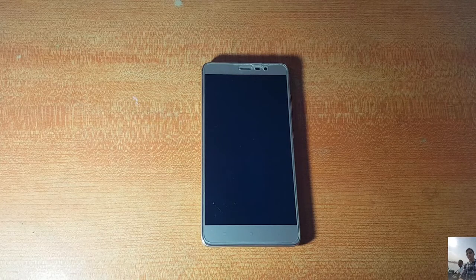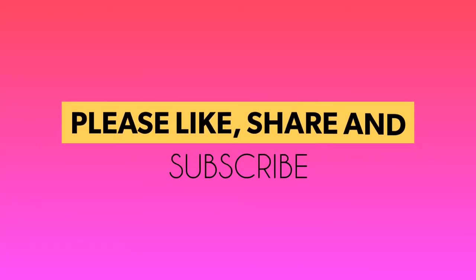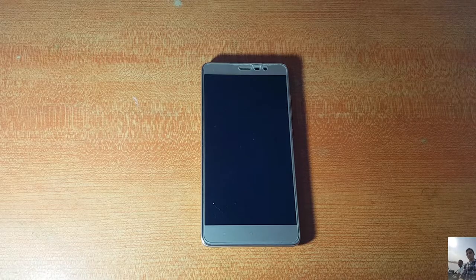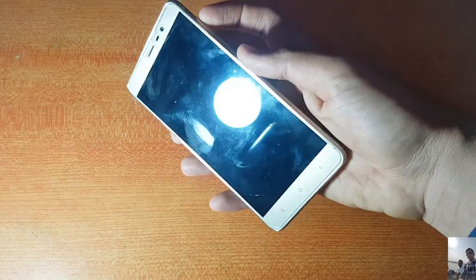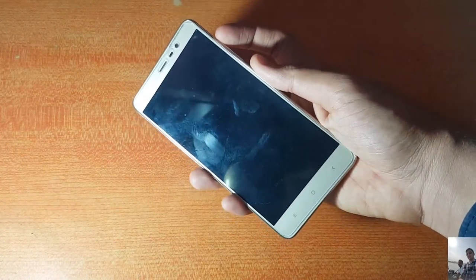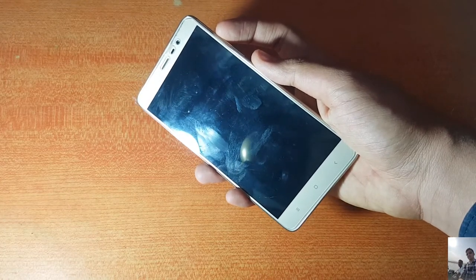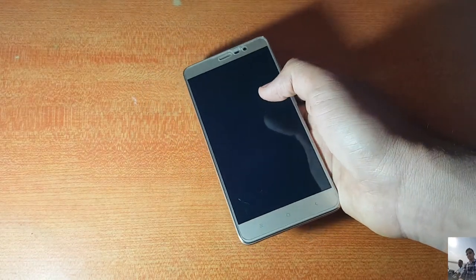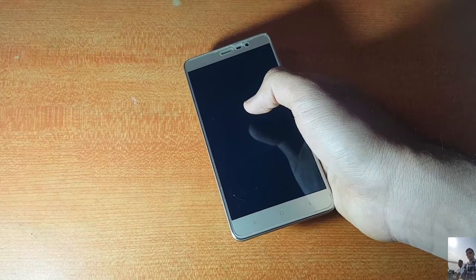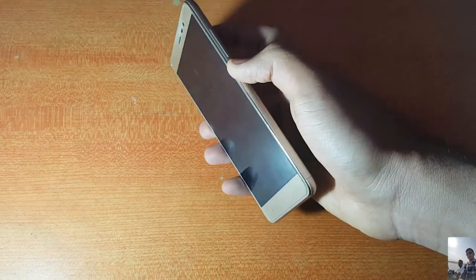Without any further ado, let's get started. You need an unlocked bootloader and a custom recovery installed on your Redmi Note 3 before proceeding. You will find tons of videos on this on YouTube. No need to root — you just need to install the TWRP recovery or any other recovery. I recommend TWRP because it is good and I've been using it for the past couple of months.